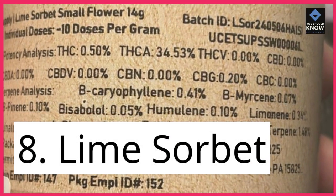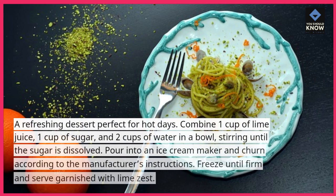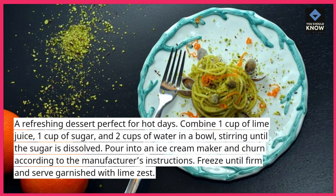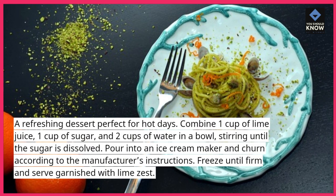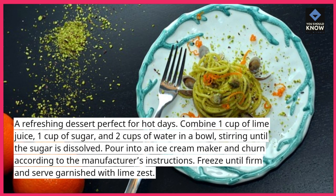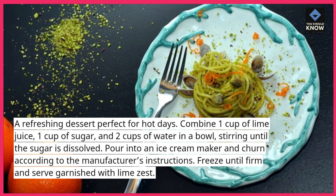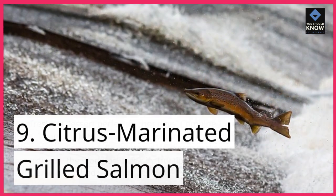8. Lime Sorbet. A refreshing dessert perfect for hot days. Combine 1 cup of lime juice, 1 cup of sugar, and 2 cups of water in a bowl, stirring until the sugar is dissolved. Pour into an ice cream maker and churn according to the manufacturer's instructions. Freeze until firm and serve garnished with lime zest.